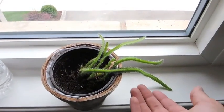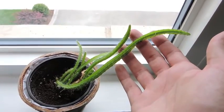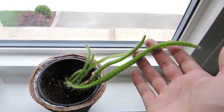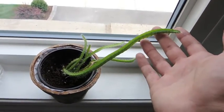Hey you guys, just a little update. You guys have been asking about it — you wanted to see how the dragon fruit seedling is going. It's doing really, really well.